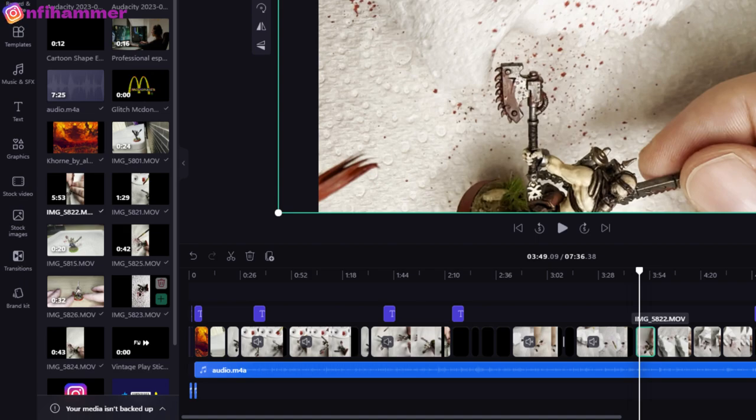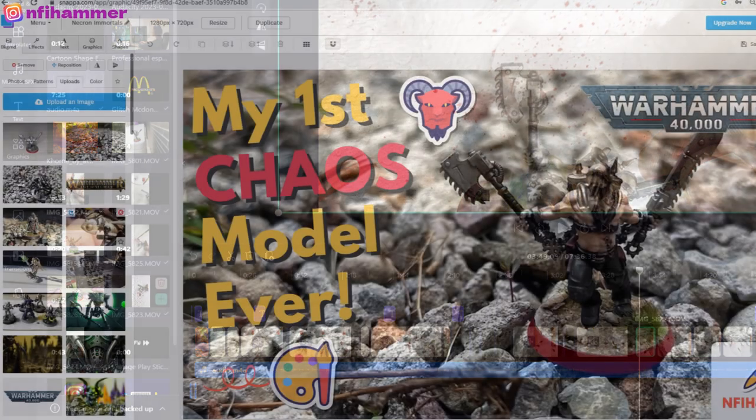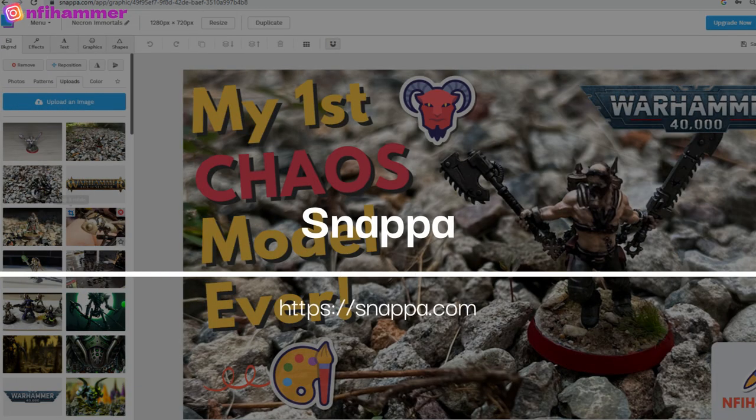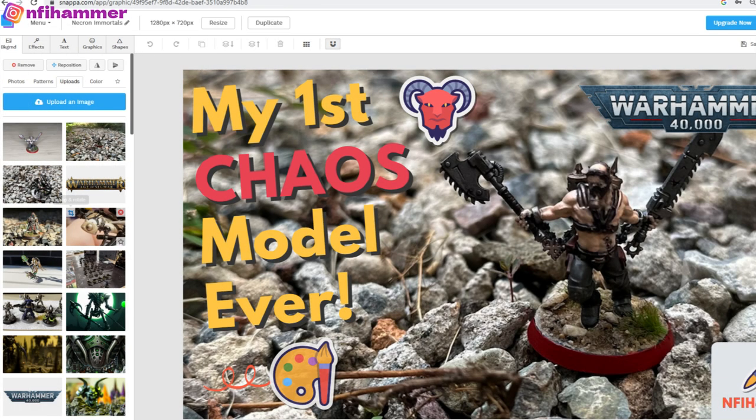When you're ready, you just export the file and upload it to YouTube. I've also been experimenting with doing custom thumbnails using a free website called Snapper, but I haven't found good success with them — the videos where I don't use custom thumbnails actually have higher view counts. So if you have any ideas or suggestions about what I'm doing wrong with thumbnails, please let me know.